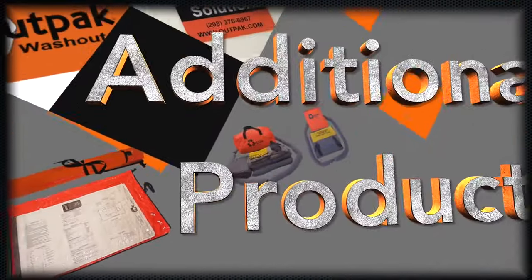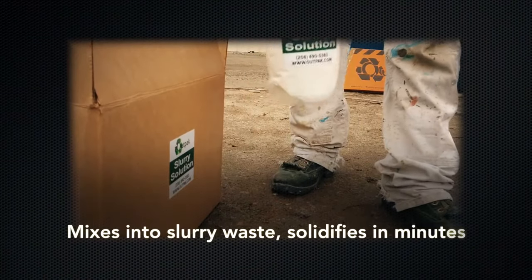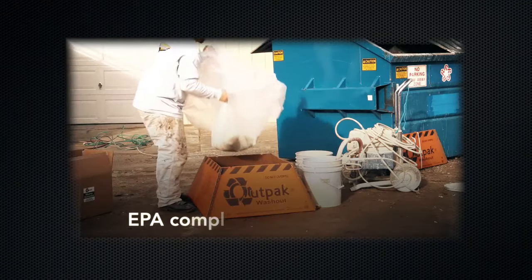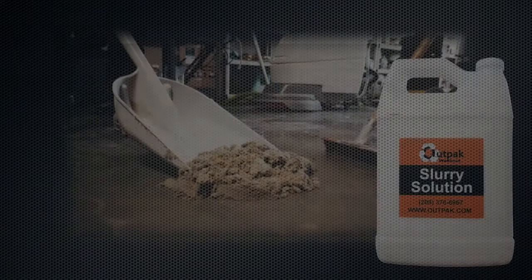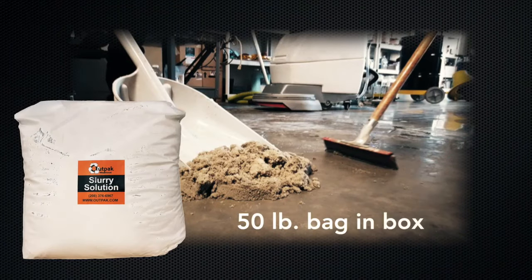OutPak offers additional products to help with your construction needs. Our slurry solution mixes into your slurry waste, solidifying in minutes into a wet sand consistency. Made from a 100% organic blend of polymers, it is EPA compliant and landfill ready. It is excellent for wet saw cutting, core drilling, and floor polishing, as well as for use in our washouts.